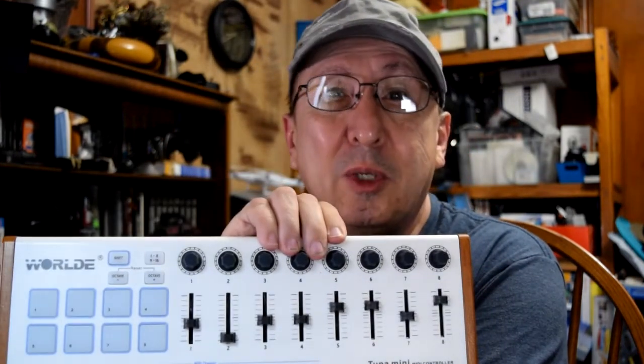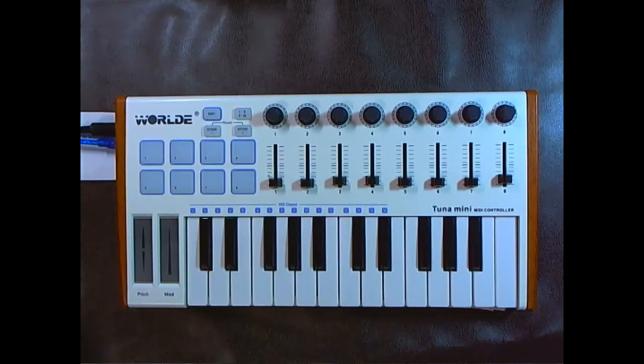Hello, my name is Sip Mendes. Welcome to Sip's Techie Tips. Today I want to tell you about the World Tuna Mini MIDI controller that I got in the mail, provided to me by Van Goa, the biggest seller of World musical instruments. Let's go ahead and go to the overhead camera.